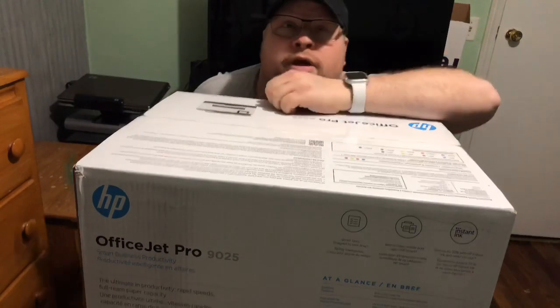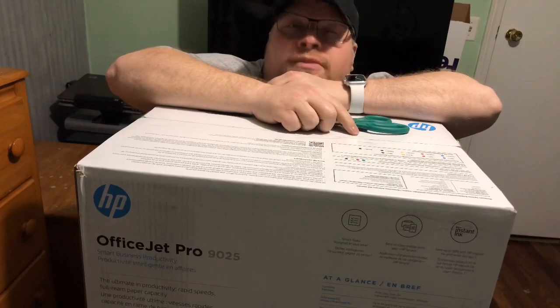Let's unbox it and see what comes in it.